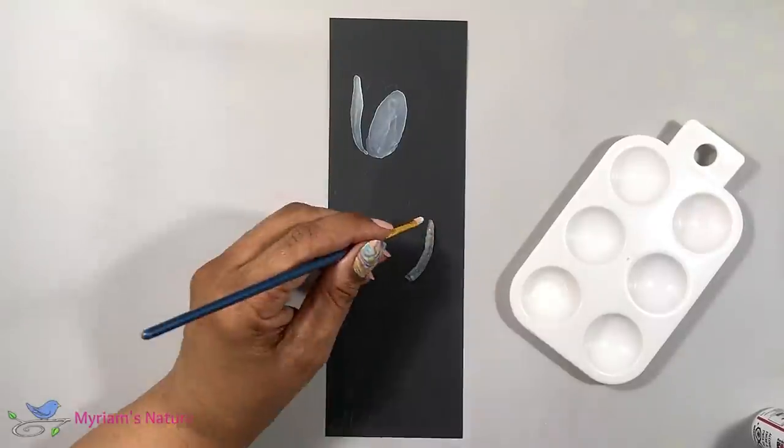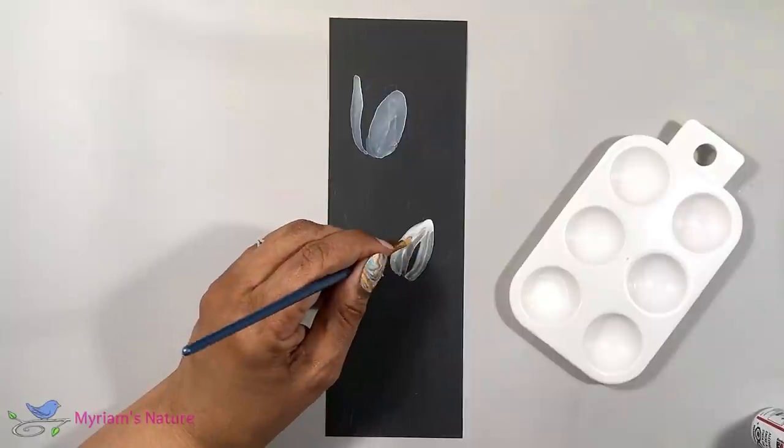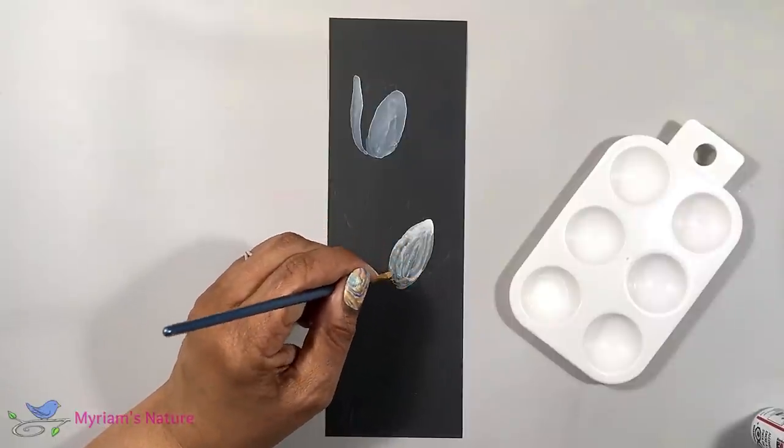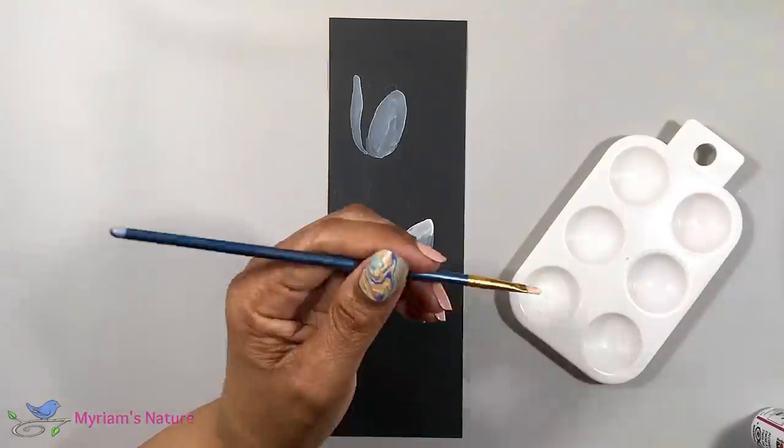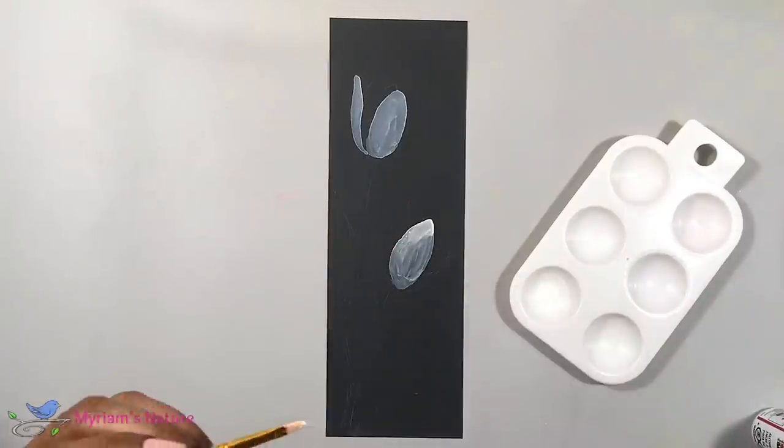It's going to pretty much only go where you put it. I'm not sure why that is, but it's going to be really well behaved. And keep in mind, the wetter the brush, the better.